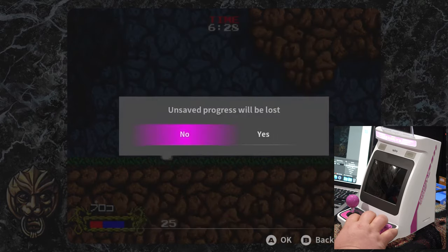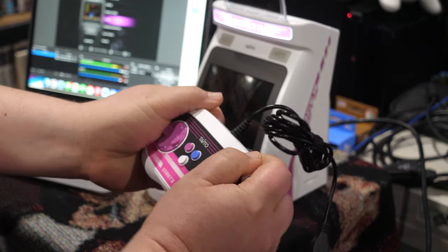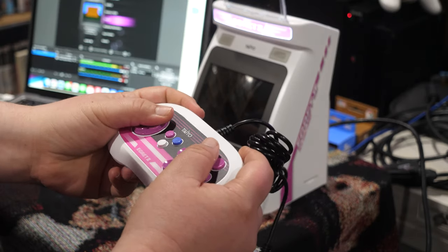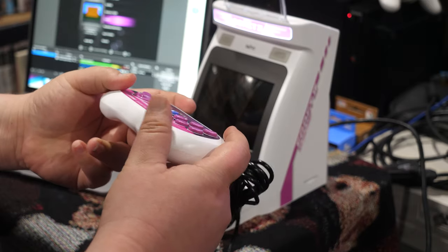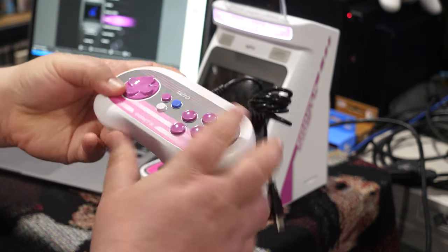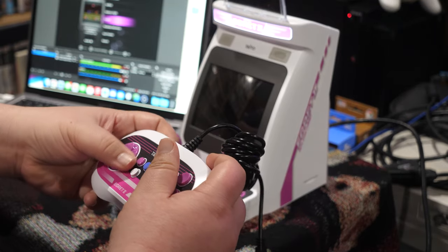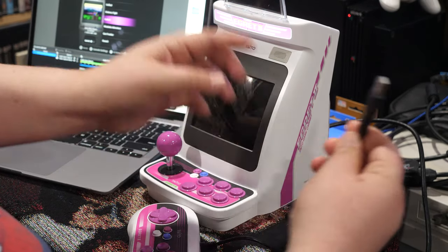We're going to plug in the six-button controller, which feels almost exactly like a Sega Saturn pad on the back, and is definitely designed after that with the button layout — though it's thicker. The D-pad feels kind of mushy but actually better than a lot of newer ones. The buttons are convex instead of concave — kind of like the Super Nintendo buttons. We're going to plug this in via USB. There are two USB ports, so you can plug two controllers in at once.